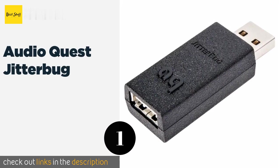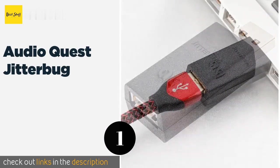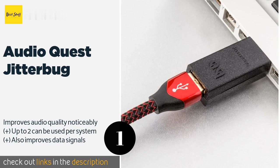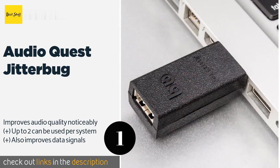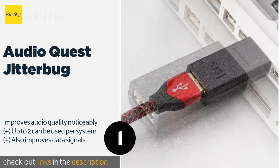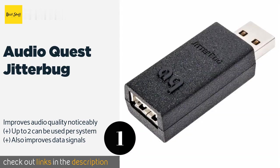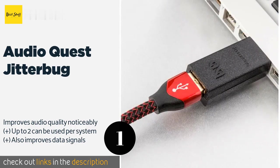Number one is the AudioQuest JitterBug. The AudioQuest JitterBug is a reasonably priced option that clears up much of the extraneous noise associated with USB transmission. It's made by the developer of the esteemed DragonFly amp and works well with a wide variety of digital-to-analog converters. The price is around $54 — check out the product link in the YouTube description below.